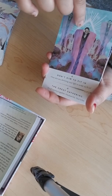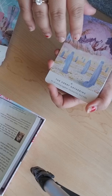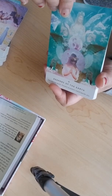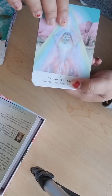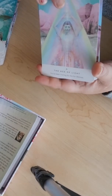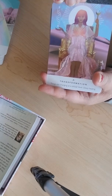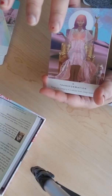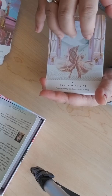'Helica' — it has like a third eye chakra or the evil eye. 'The Great Gathering.' This reminds me of Isis or ancient Egyptian goddesses — like Bastet, the goddess of cats in ancient Egypt. I'm very drawn to Lemuria and Egypt, so it's just so glamorous. 'Dance with Life.'